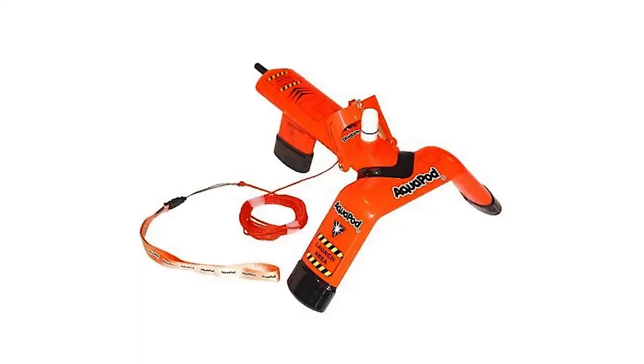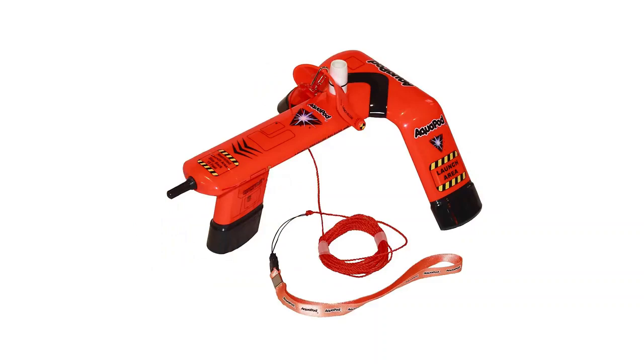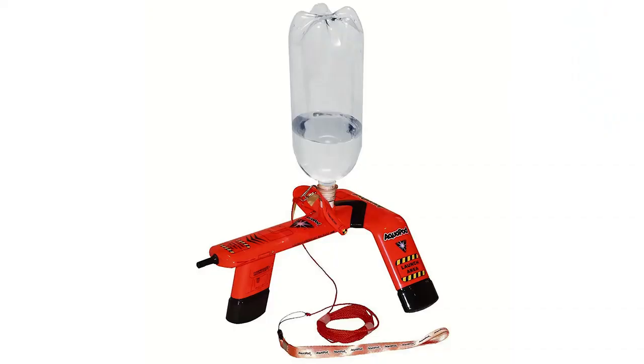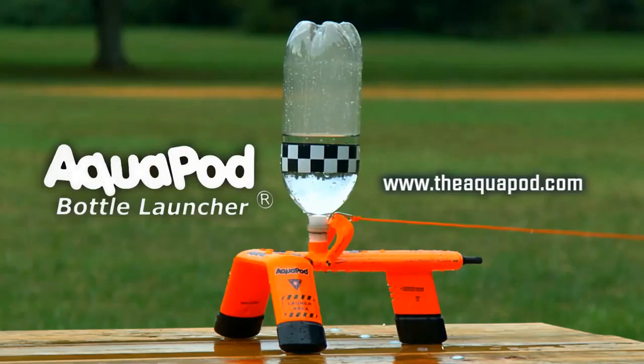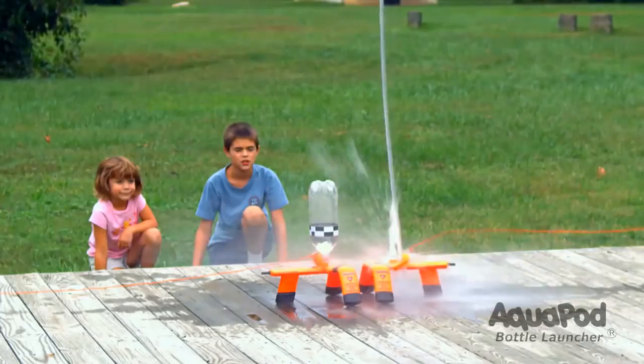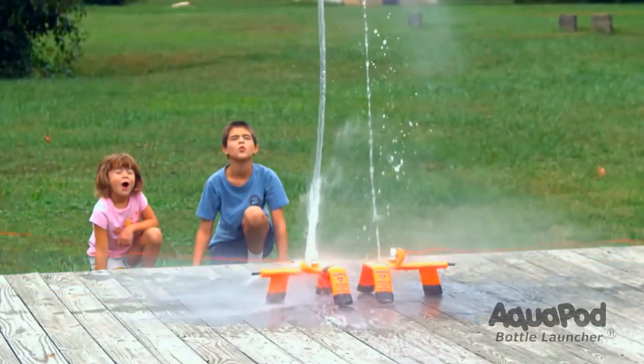Meet the Aquapod from Oregon company Hogwild Toys, an awesome outdoor creation that launches empty plastic soda bottles up to 100 feet in the air. Originally released in 2012 by the Great American Projects Company, the Aquapod is made of durable plastic and needs no assembly. Just add a 2-liter soda bottle, an ordinary bicycle pump, and water, and you're ready to start your own Soda Pop Space Corporation.